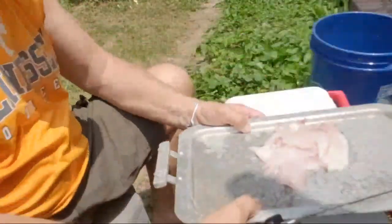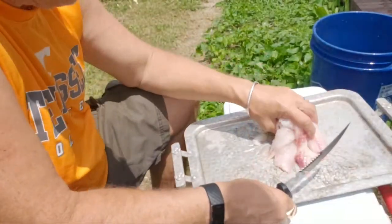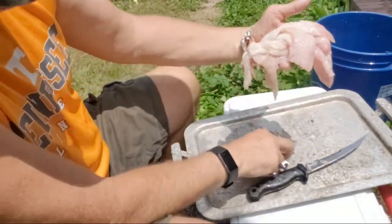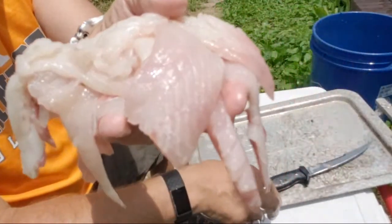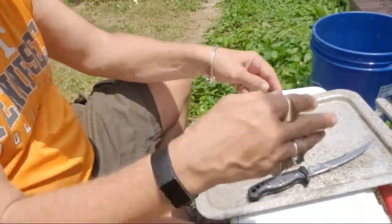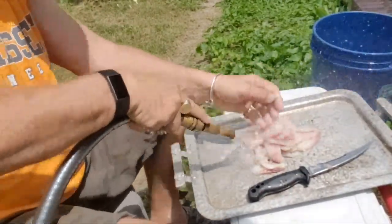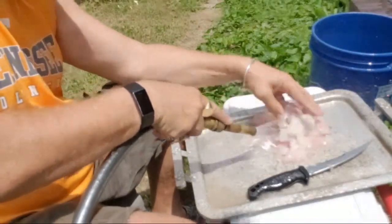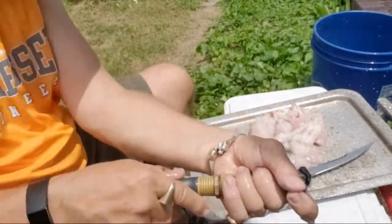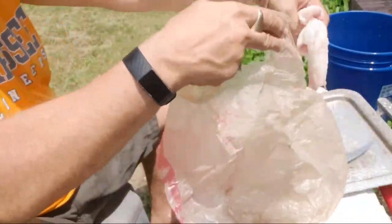So this is what we got — four porgies. This is enough for three or four people, all bone free. Nice meat — look at that. So I'm gonna rinse it off and put it in a bag.